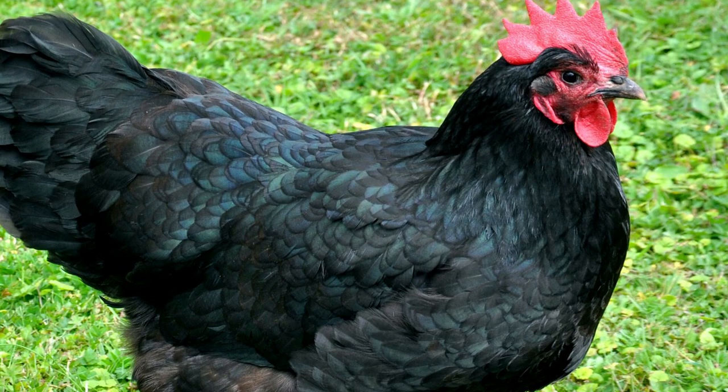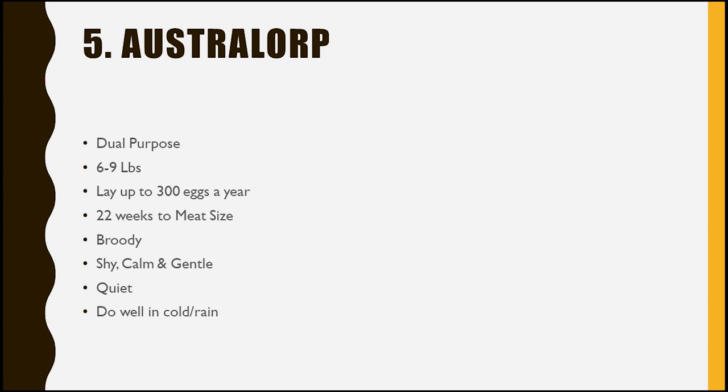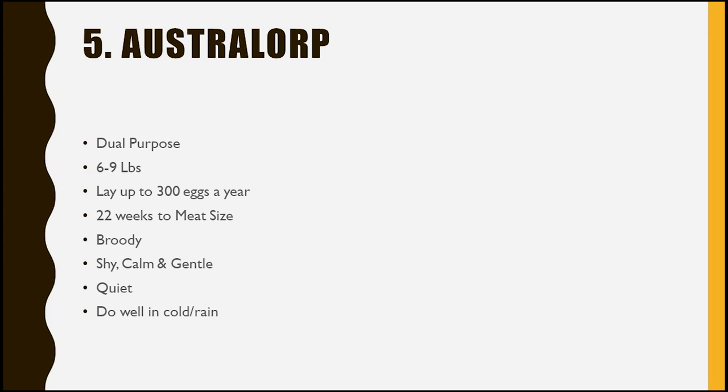Number five is the Australorp. We haven't had an Australorp in many years just because no one around here sells them, but when we did have them, they were a great bird. They do tend to be a little more on the shy side — they still want attention, but you kind of have to earn their trust. They're not the very first ones to come running up unless you really work with them. They're quiet, and they lay up to 300 eggs a year, which is phenomenal for a dual-purpose breed. If you're able to get your hands on an Australorp, go ahead and grab one. Hatcheries do have them as an option.